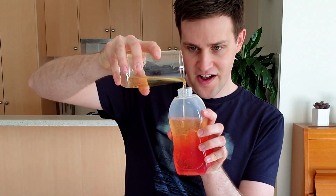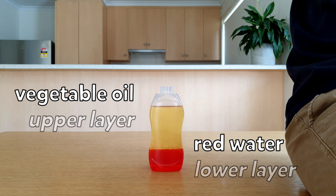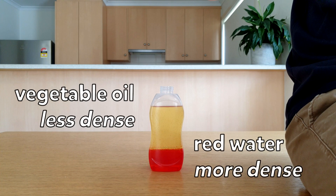Remember that number from before? You now need to double it and add that amount of vegetable oil to your bottle. This forms the upper layer. Oil and water don't mix with each other. Because the vegetable oil is less dense than the water, it sits on the top.